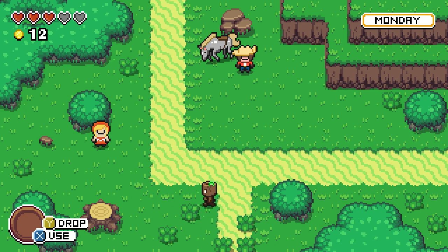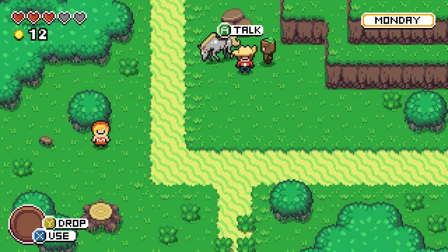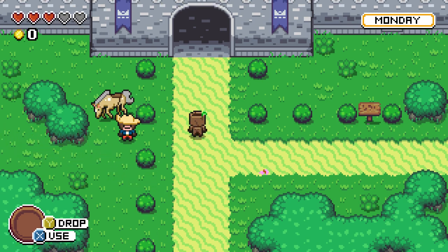I can't go off the path — I have to follow the road. A coach driver named Gabriel says, 'This road takes you to the castle, but it will take a day to get there. I can take you there if you pay me 12 golden coins.' I happen to have exactly 12 coins. The control scheme is odd — mid-conversation you have to press X in a specific way. I made it to the castle!